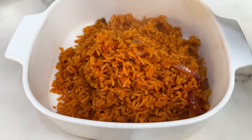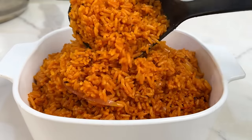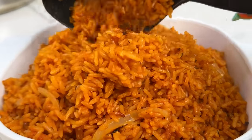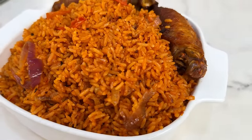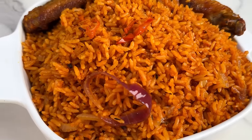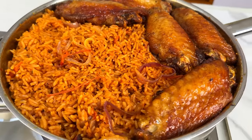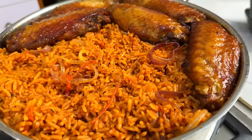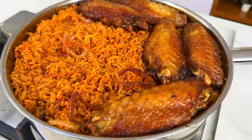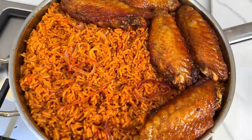This is our jollof rice — can you see how every grain is standing individually? The rice is not too soft, not mushy. It should look like this, and if you follow the recipe step by step you are going to end up with one of the best homemade party jollof rice. Also note: the type of rice you use determines the outcome. Go for foreign long-grain parboiled rice — if you use local rice it gets too soft. Thank you so much for watching — I love you guys, bye!